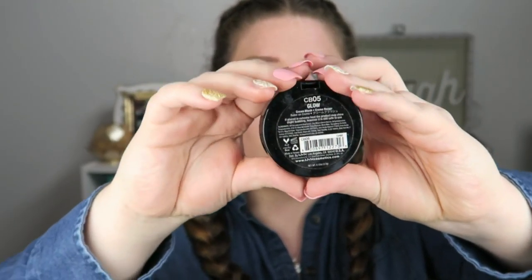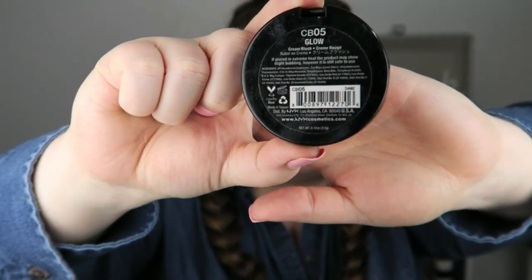I'm going to use a cream blush today — a NYX one in the color Glow. I'm using a multitasking brush and I just stipple it, take off the excess, then apply to the apples of my cheek and work my way up. I just use what's left on my hand for the other side, and that's usually all I need. I like to go over it with my fingers to take off any extra and make it less intense.